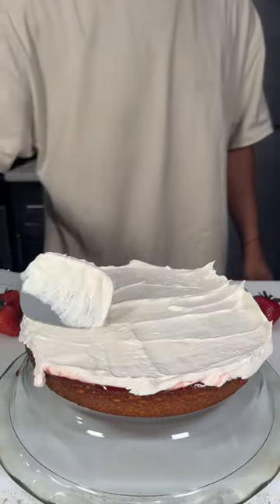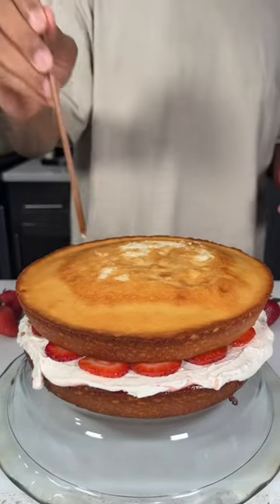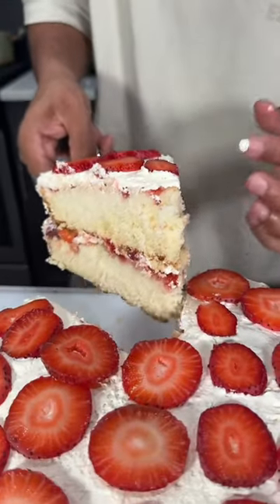Follow that up with some extra thick and creamy Cool Whip. Take some of those strawberries we sliced up earlier and toss those on top of the Cool Whip. Repeat those same steps for the second layer, and that's how you make the best cake ever.